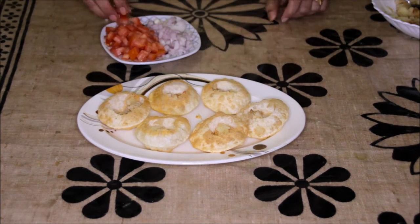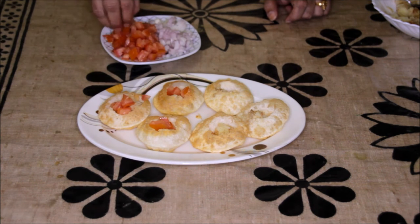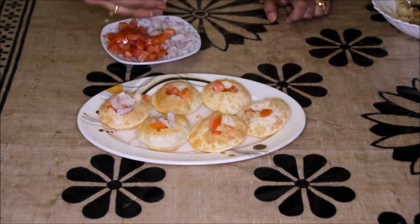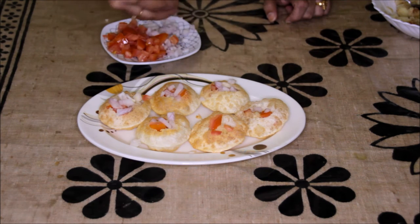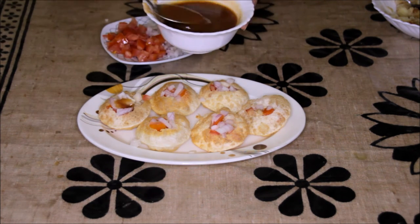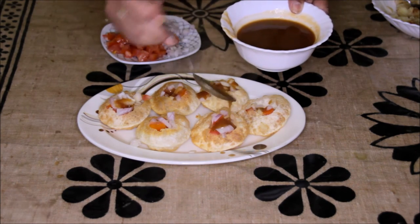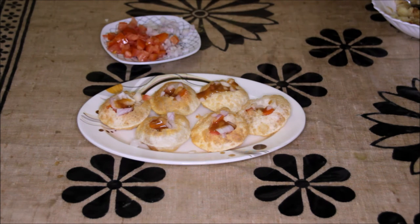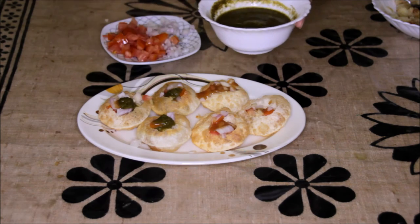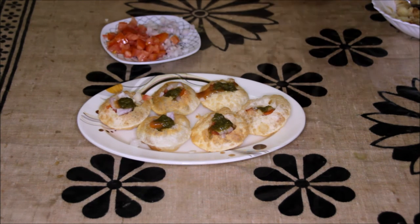Now we will put these tomatoes and onions inside. These tomatoes and onions are optional — if you don't like it, don't put it. Now we will put the sweet chutney, about 1 tsp in each puri. Then we will put the green chutney, and on the top we will put the sev.